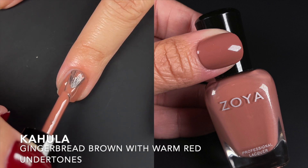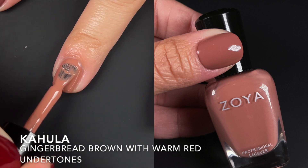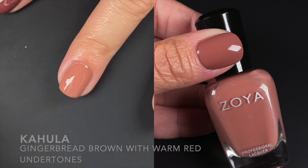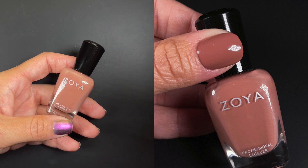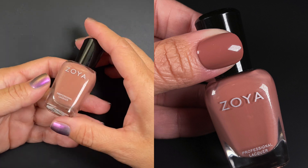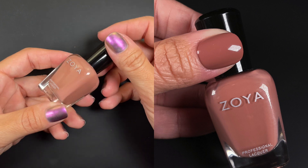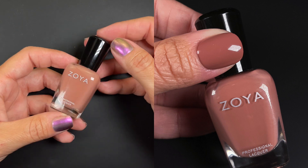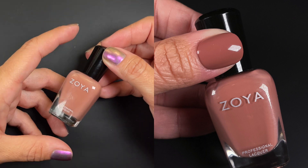Next we have Kahlua, described by Zoya as a gingerbread brown with warm reddish undertones. Their descriptions are very good. These are all earthy tones with rose and brown undertones and some red tones — gorgeous but very hard to photograph and film. It's a really neutral, classic color, but it's not going to work with all skin tones, so you'll have to see. The lighter ones — this one and the one coming up next — might not work for everybody.